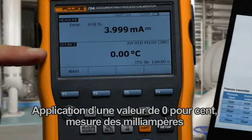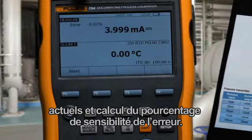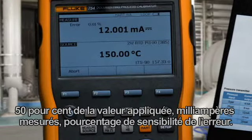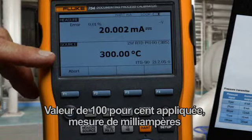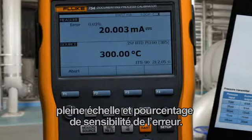Applying the 0% value, measuring the milliamp current, and calculating error percent of span. Then the 50% applied value, measured milliamps, and error percent of span. Then the 100% value applied, full-scale milliamp measurement, and error percent of span. Done.